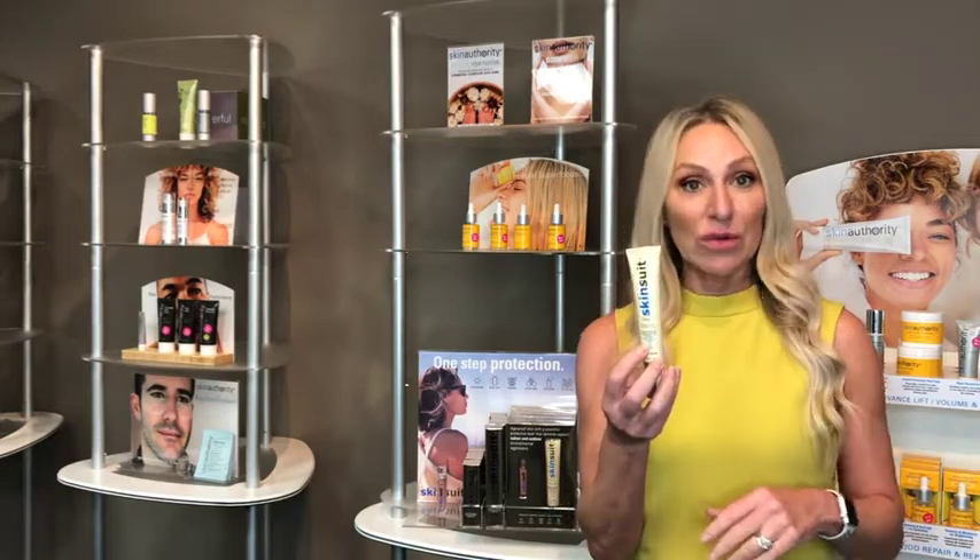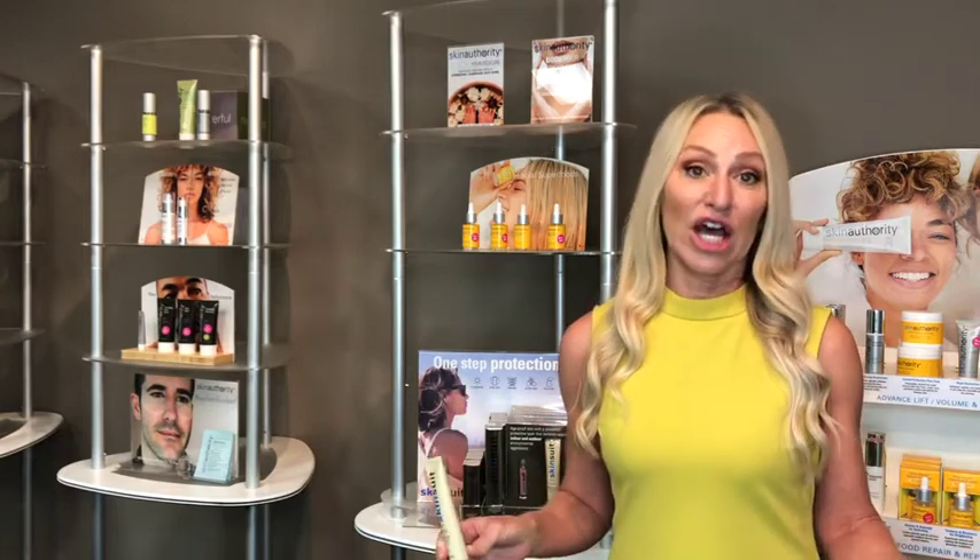That includes, as it says on the package, UVA, UVB, blue light, and infrared. The reason that's important is anytime you're laying in a tanning bed, or you're applying sunless tanners that bring up the melanin in the skin, the skin becomes more photosensitive when you're actually exposed to the elements.